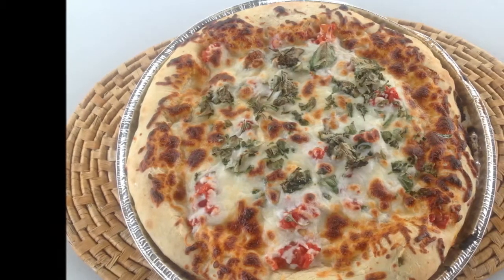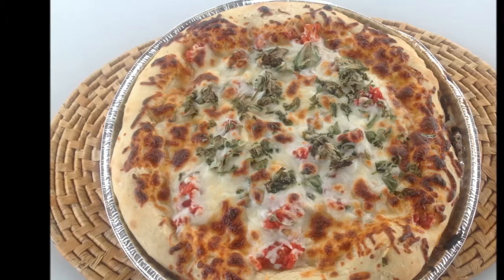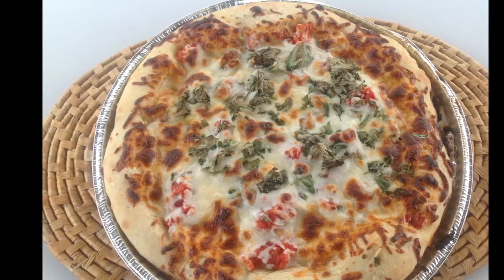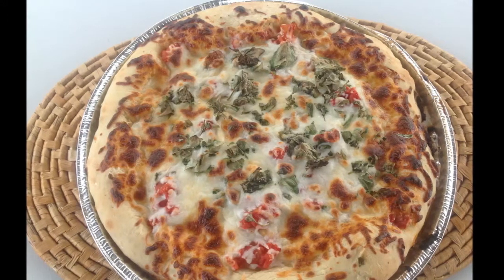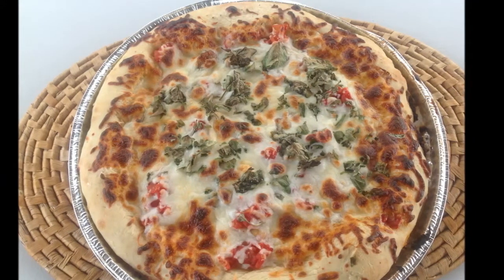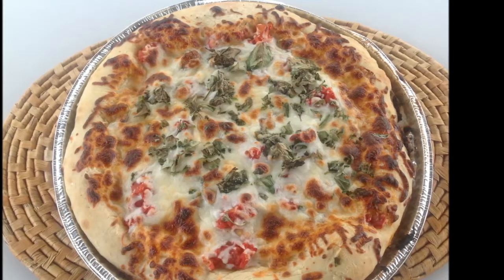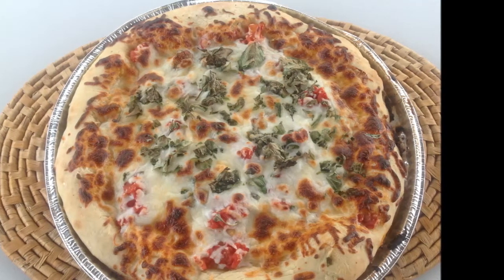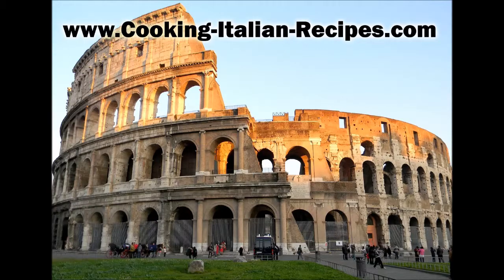This is what it looks like when it's done. Turning it evenly gives you a nice even cooking across the pie and it's absolutely delicious. Make sure you eat it hot, but definitely wait just a few minutes before cutting it so it can solidify a little bit.